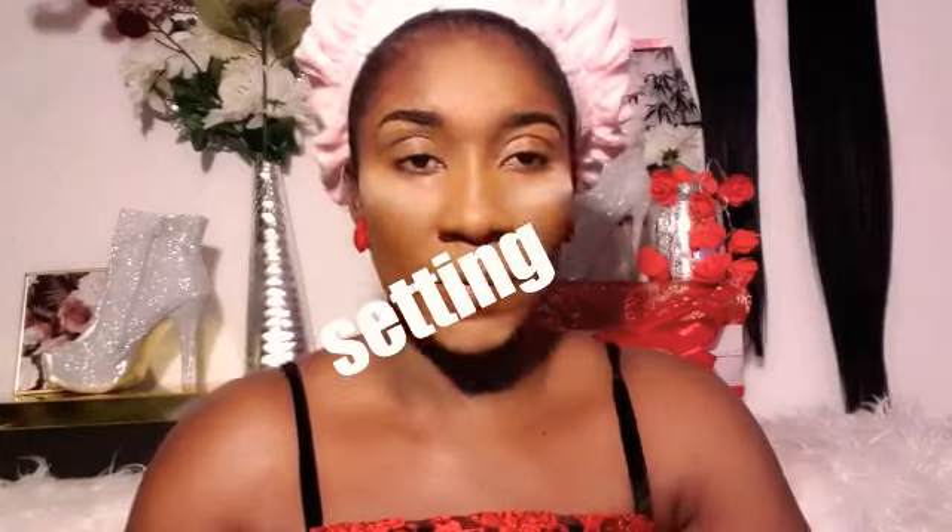Using the stippling brush to blend in every area that I concealed to give a smooth finish look. Then I'm using my blending sponge to make it really seamless and natural. I'm also setting it in with banana luxury powder, using the blending sponge for that as well.